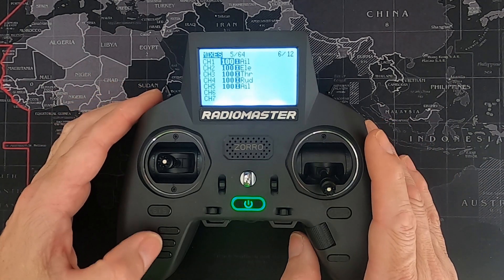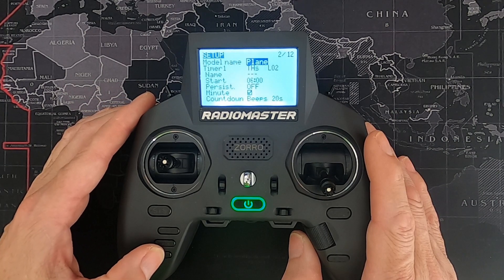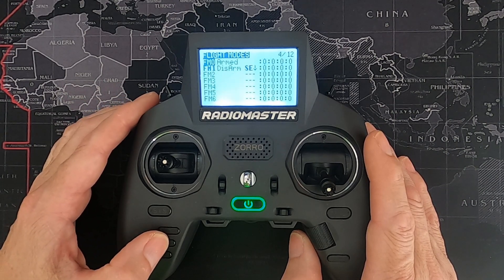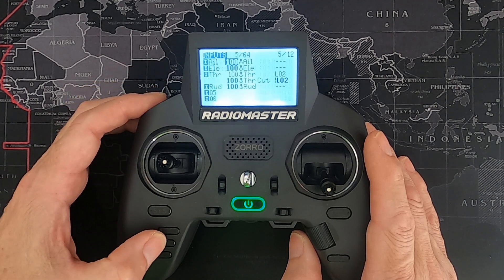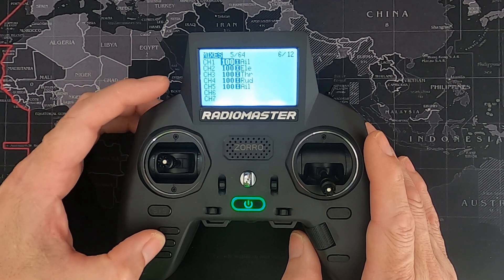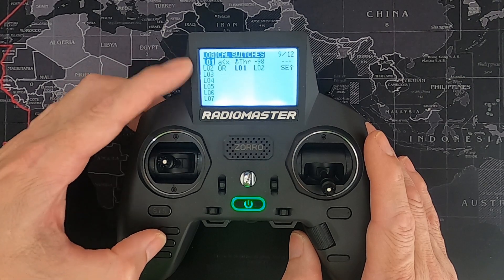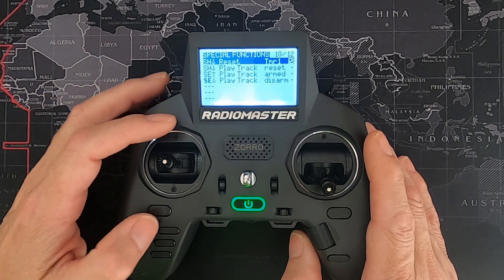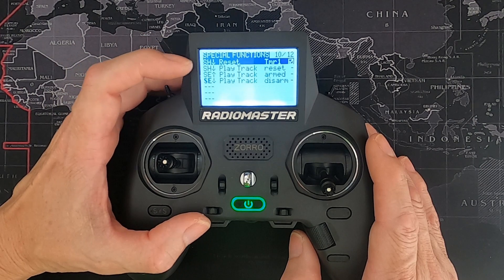Let's go back to the beginning and check through everything. We've done the main page, the armed and disarmed modes, the inputs, the mixes. The outputs we leave alone. The curves we've already done. Logical switches are set up. The last thing is the timer, which I showed you at the beginning.